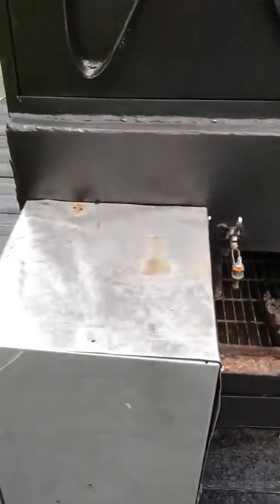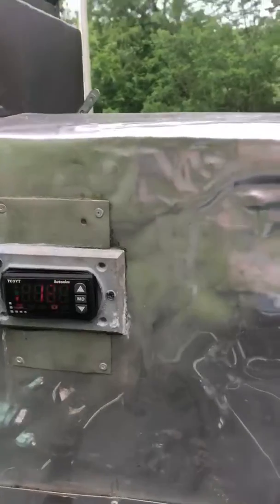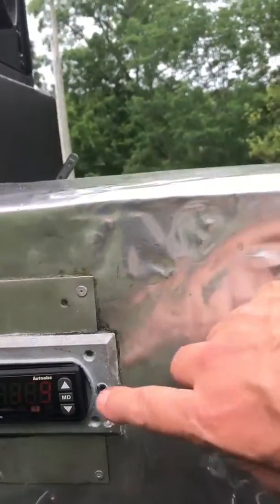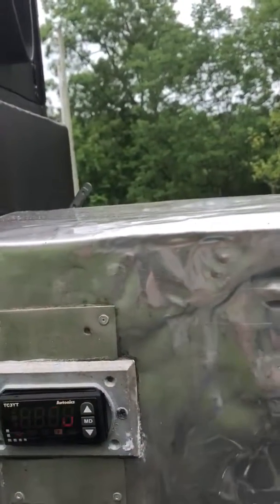Here's the box that the burner's housed in. Here's the digital display — I'm sure that's going to work. It's reading 129 degrees Fahrenheit, and it's set on 275.